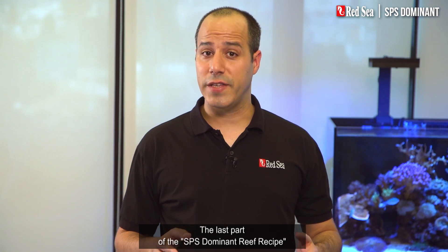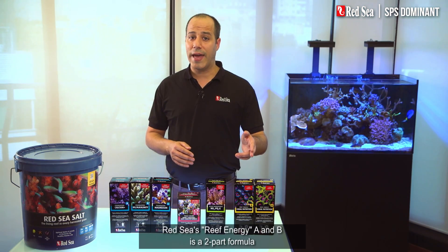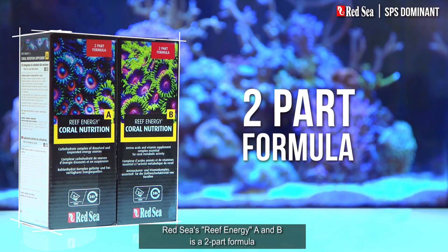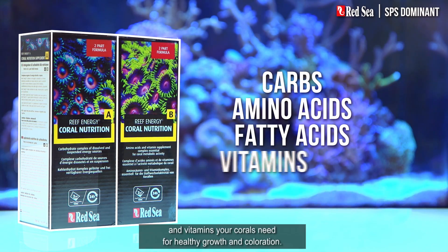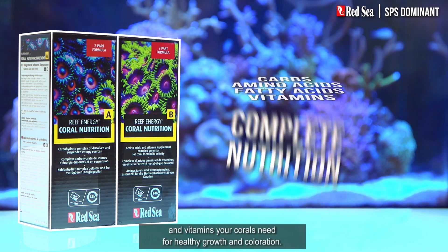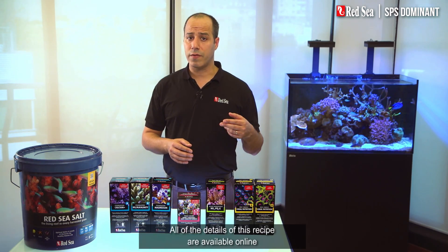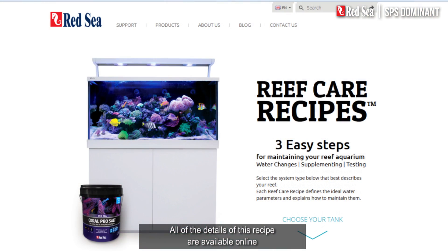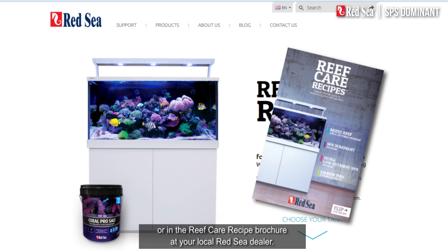The last part of the SPS dominant reef recipe is concerned with feeding your corals. Red Sea's reef energy A and B is a two-part formula that provides all of the carbs, amino acids, fatty acids, and vitamins your corals need for healthy growth and coloration. All of the details of this recipe are available online or in the reef care recipe brochure at your local Red Sea dealer.